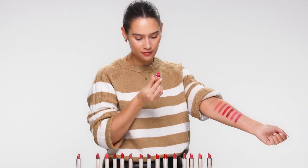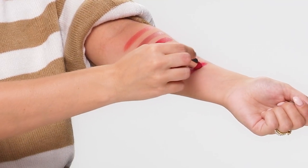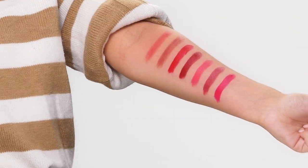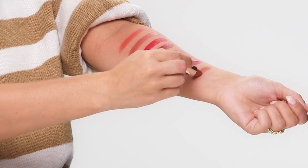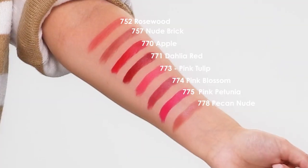Next we've got 775 Pink Petunia, a lovely vibrant pink. And finally, another neutral which is 778 Pecan Nude — neutral undertone, latte shade. If you're already a fan of Jolly Rouge lipsticks, then this is a great sustainable switch to make. Perhaps you're looking for a really good satin finish lipstick — these have got incredible reviews.